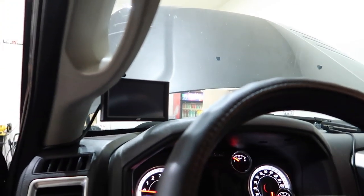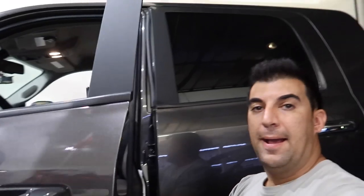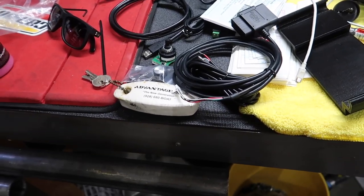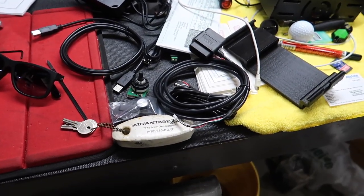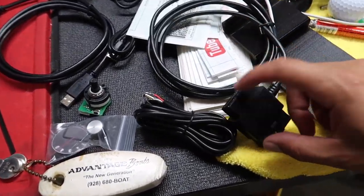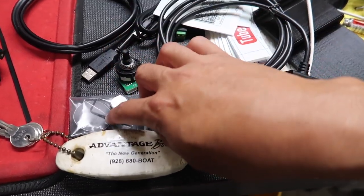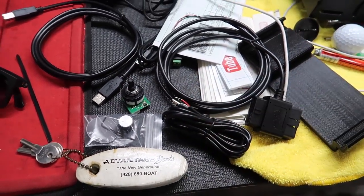He wanted the edge instead of the Easy Link because he didn't want to have to use his phone — and I don't blame him. I personally like the edge system over the Easy Link for the same reason. Edge is done, tuner's done, exhaust is almost done. Next we'll install the switch — it's pretty easy, just plugs into the OBD2. We'll mount that for him so he can have his switch on the fly.